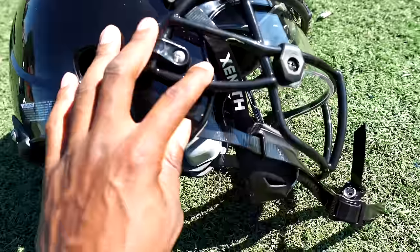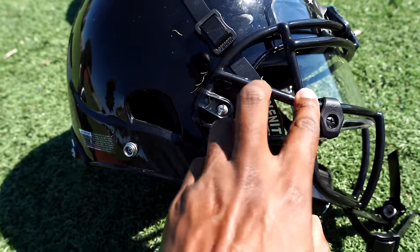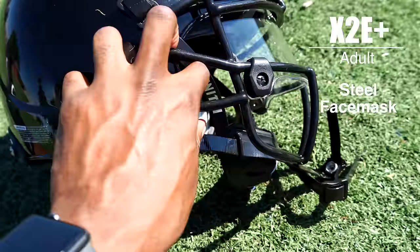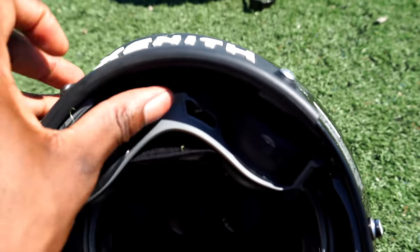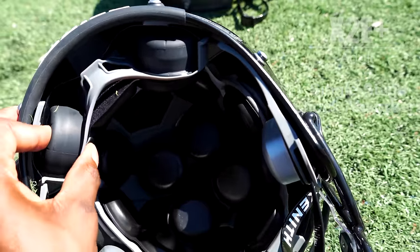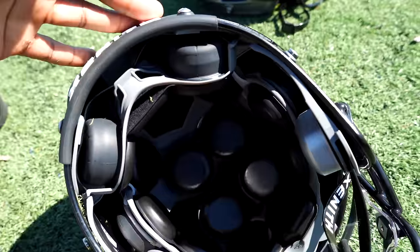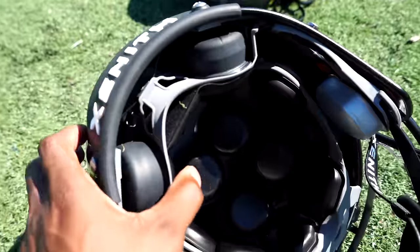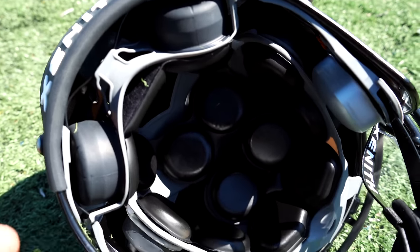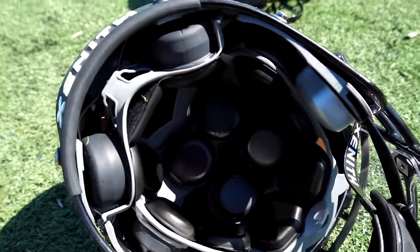Now some other differences: the X2E Plus comes with a steel face mask, which is going to be heavier than titanium and adds a bit of weight. On the inside, the shock absorbers differ from the Shadow and Shadow XR because these are just single stage shock absorbers. The advantage of dual stage shock absorbers is they handle both lighter and medium hits. The X2E Plus uses single stage to keep the helmet lightweight, and it's still good technology because of how well the helmet fits.